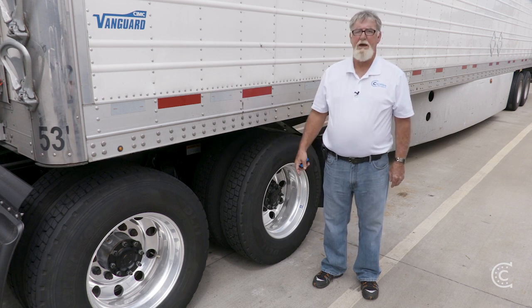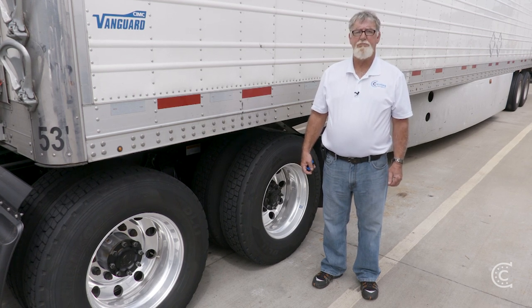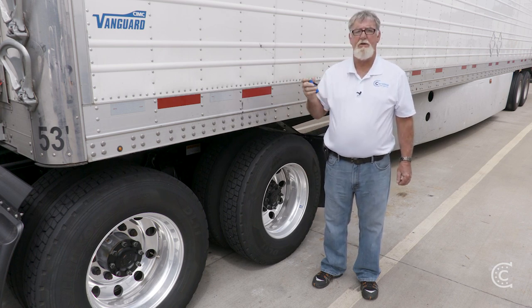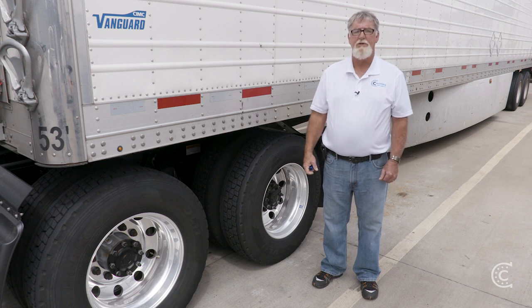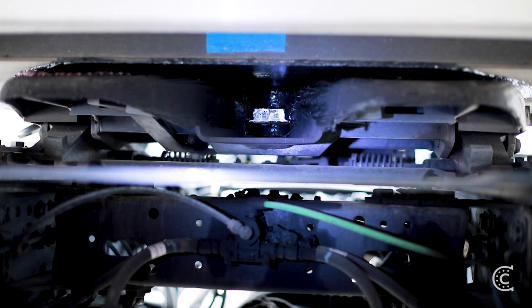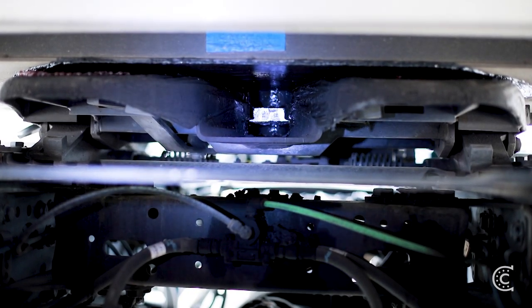Now that we have backed the truck under the trailer and heard the jaws click, we should do two forward tugs to make sure the locking jaws wrapped around the shank of the kingpin. In order to verify that, take a flashlight, go under there, shine it up at the fifth wheel, and make sure the jaws are locked. And the jaws are locked.